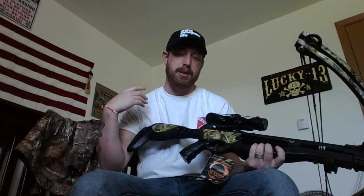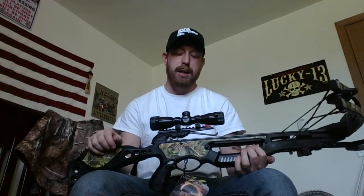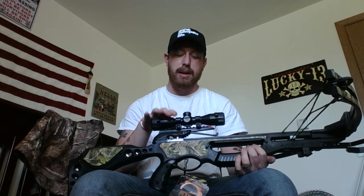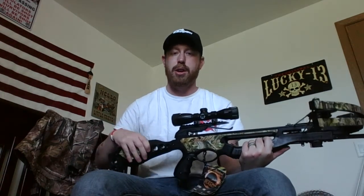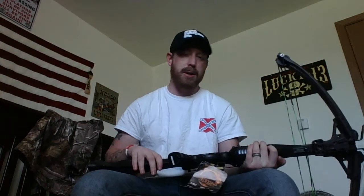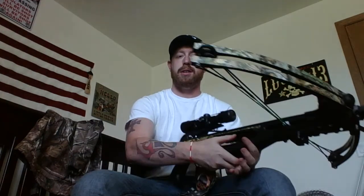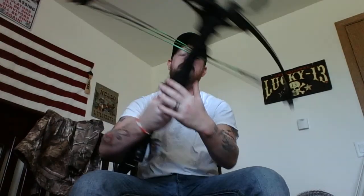I wanted to go crossbow because I think it'd be a little quicker and easier to take down a deer rather than a compound — plus my shoulder really hasn't been cooperating lately with using my compound. I'll still probably use the compound for 3D archery, but when it comes to putting meat in the freezer I'd rather get a more accurate, quicker shot with a lot less movement. I could just sit and bring it up, and if a deer's coming from the right I could use my left eye and be on target.